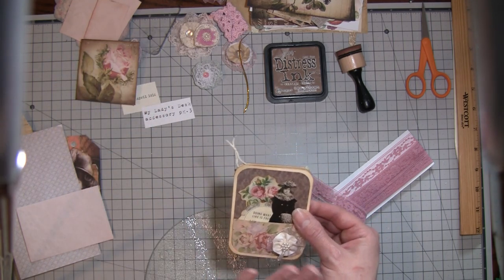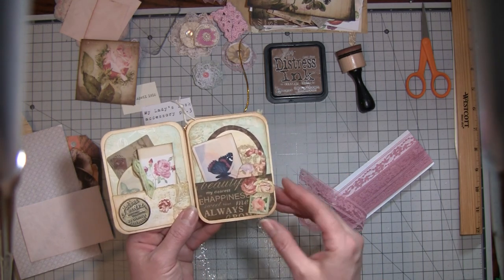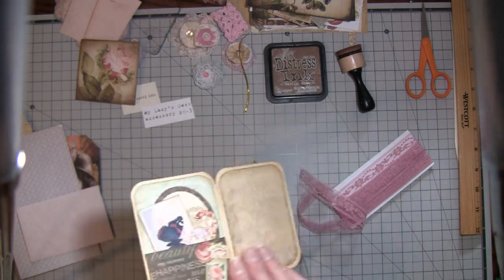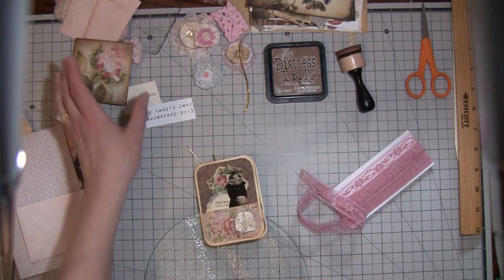You don't have to do that at all - you could leave it plain and then it will slip in and out of a pocket easier. I just added a Tim Holtz and a couple other little decorations here and there, but for the most part it's the same as it was the other day when we did it. I found out, because a lady commented - her name is Jeannie Bush -